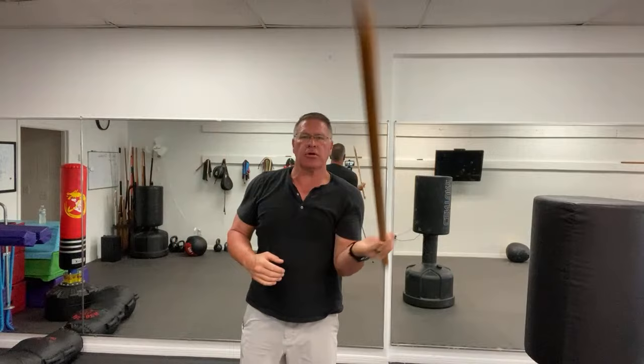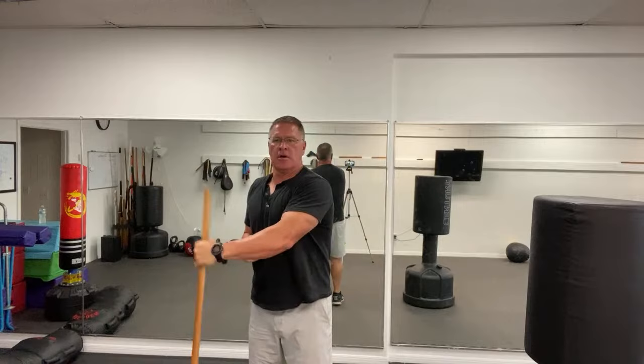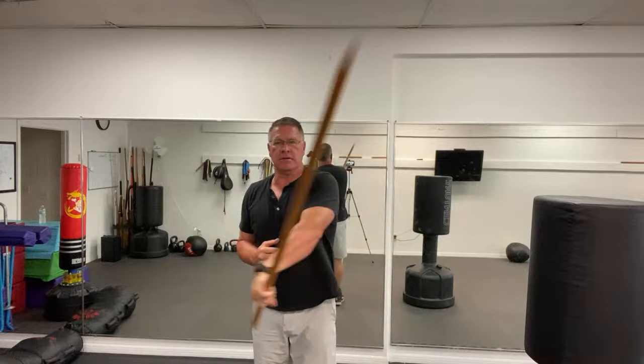The way you change grips on this type of weapon is you just bring it over here. It's a little bit longer than a lightsaber or a dueling saber, but it's the same basic idea — you're going to learn a high and a low spin. It's basically a high and a low spin.